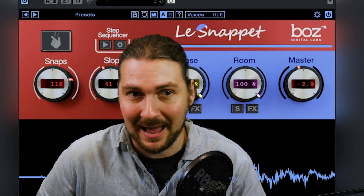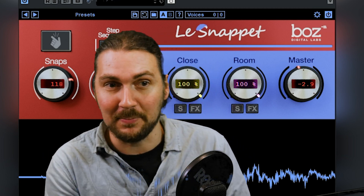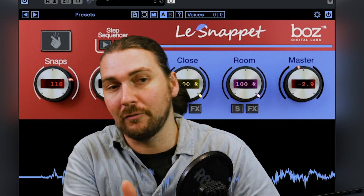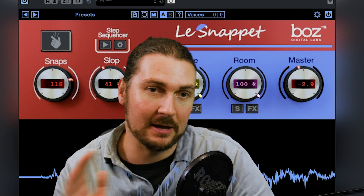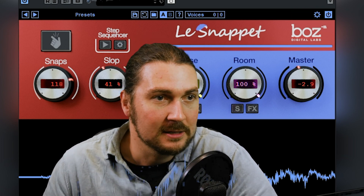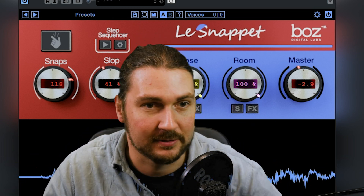El Clappo is clapping, Le Snapet — which we're doing today — is snapping, and Daz Boot is stomping. So they all kind of make sense. I'm going to look at all the features like I did in El Clappo again, but you can go look at the El Clappo plugin for more detail on the features as well. So let's get started, explain what this plugin is, what the features are, and do some sounds.